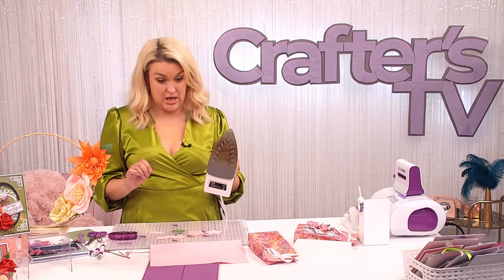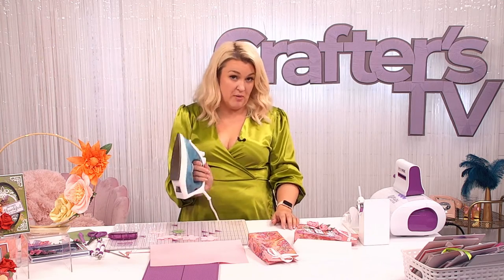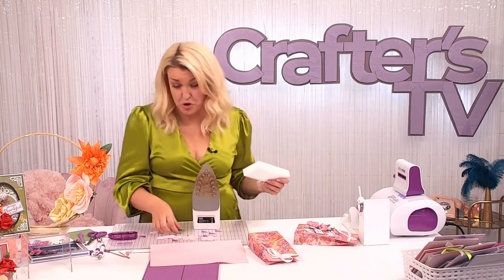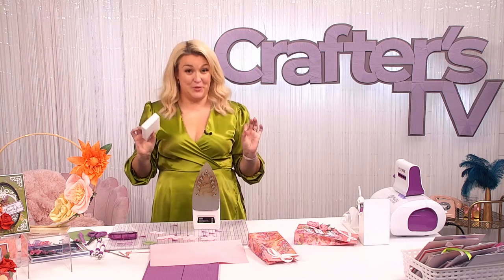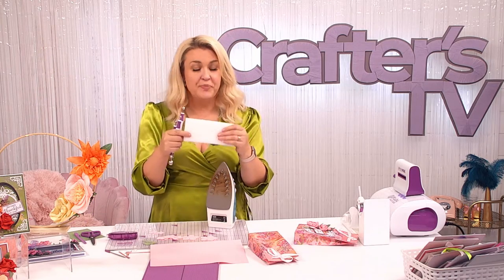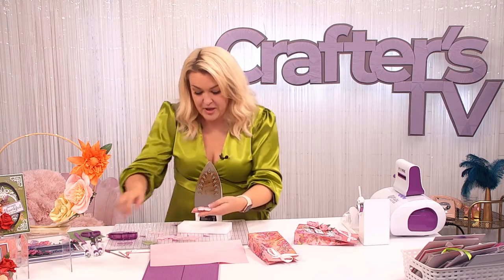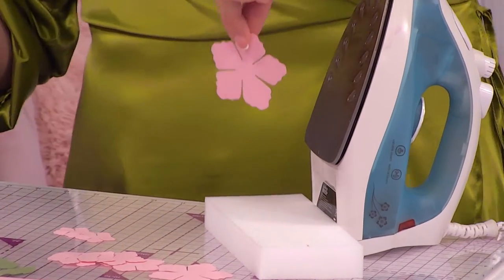You need very specialist equipment — this iron was under a tenner, just a cheap one. Have it turned up as hot as you can get it. In the studio we keep one just for foam flowers; at home I use the one we iron clothes with. We've got more people saying they haven't made foam flowers than have. You are going to go absolutely bananas when you see this. If you only buy one thing today, get yourself the foam flower making kit — it's also in the mega bundle. We've got lovely ball tools and the foam; all our tools are three for two.